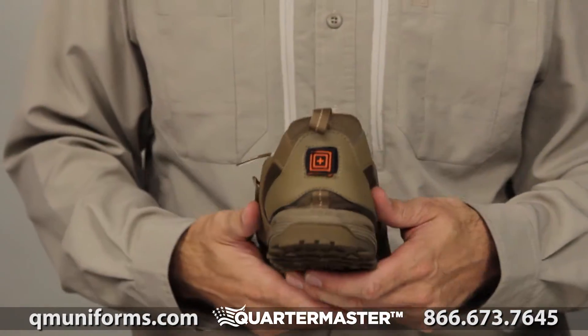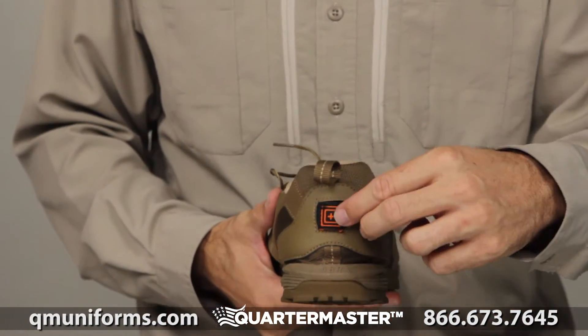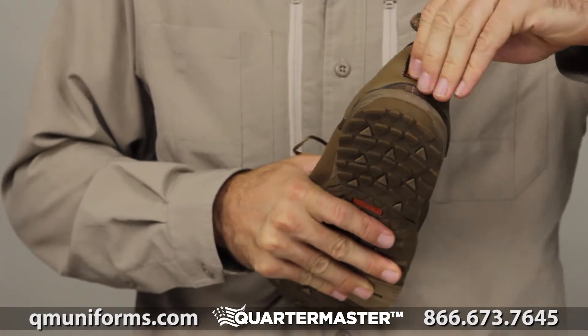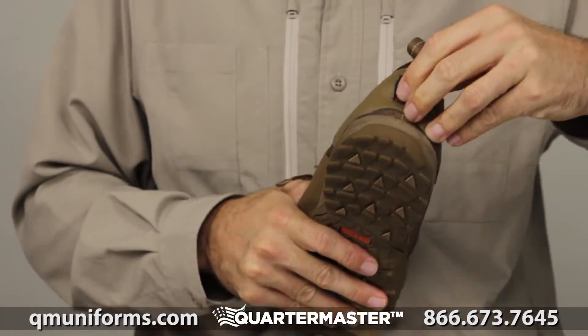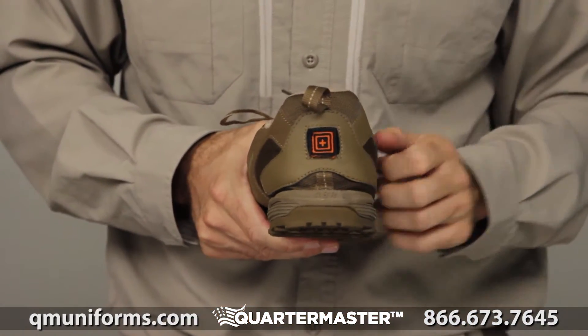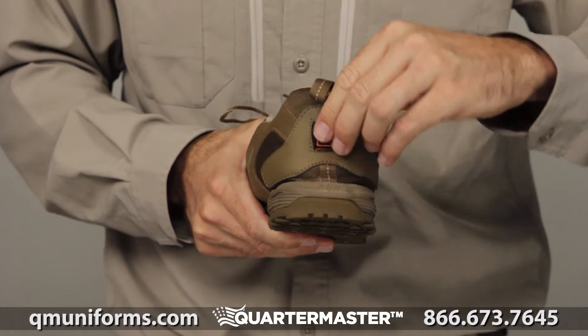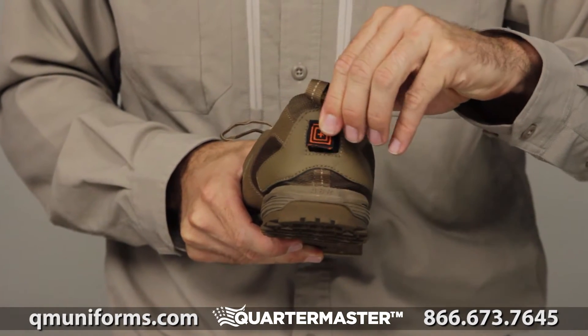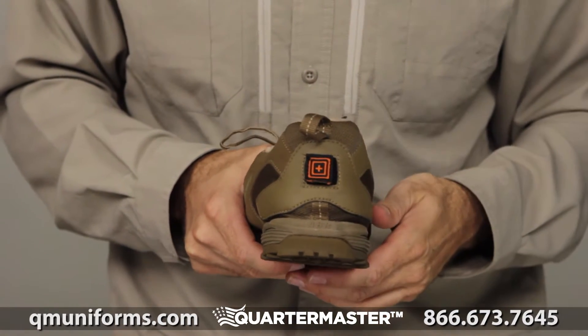If you look on the back side, this is the blood-type patch kit. That's all you needed.